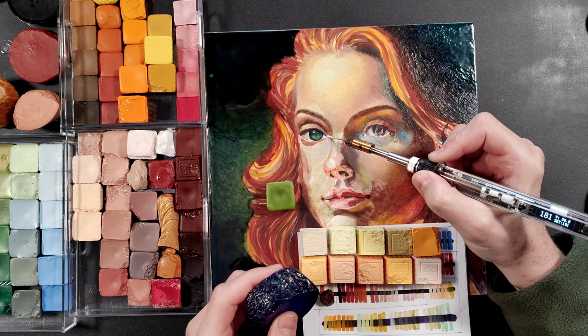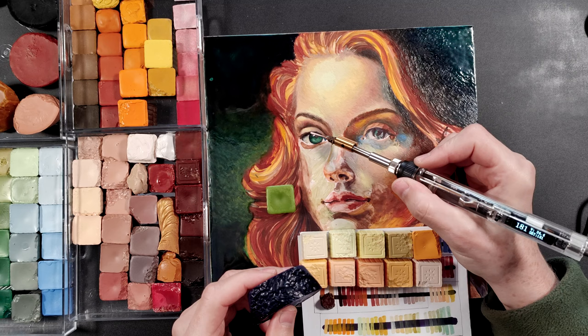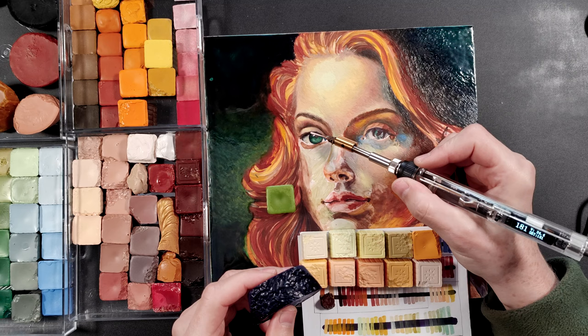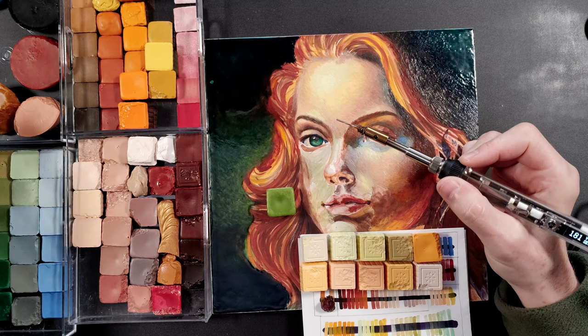I have been searching for encaustic artists and their art on the internet. I have seen many different styles, genres, and painting approaches. But to my surprise, I have not found many examples of high artistic quality realistic life-size portraits. It could be that I missed something, but it is also possible that encaustic portrait painting has been in decline for the last two millennia.